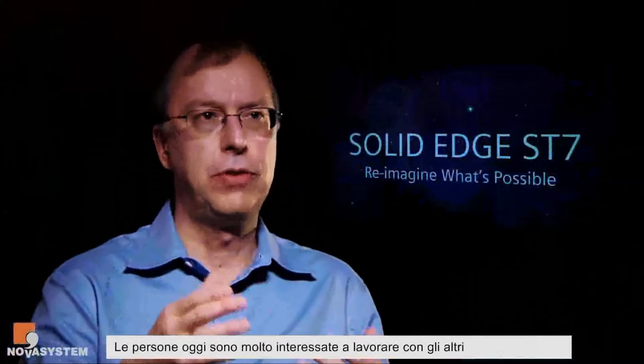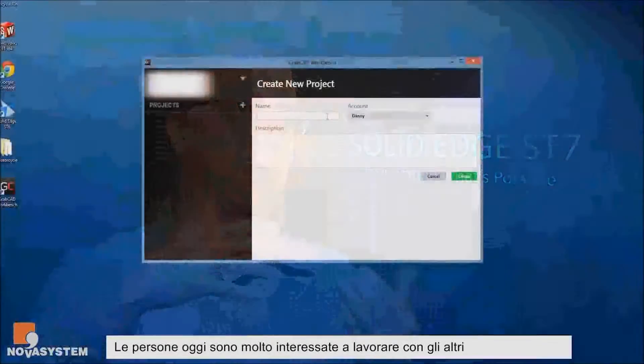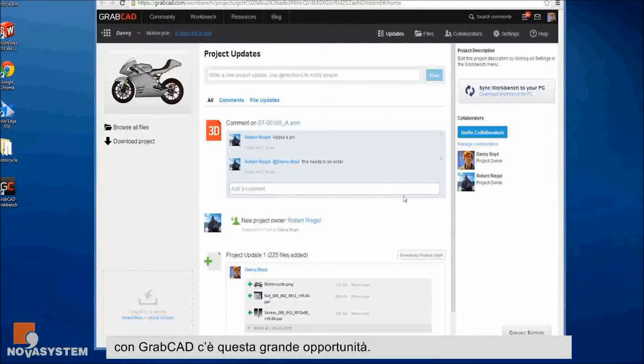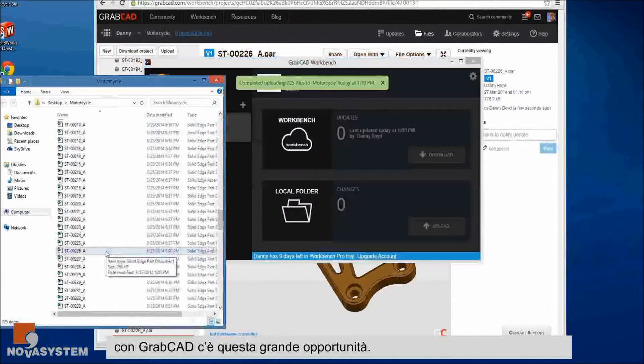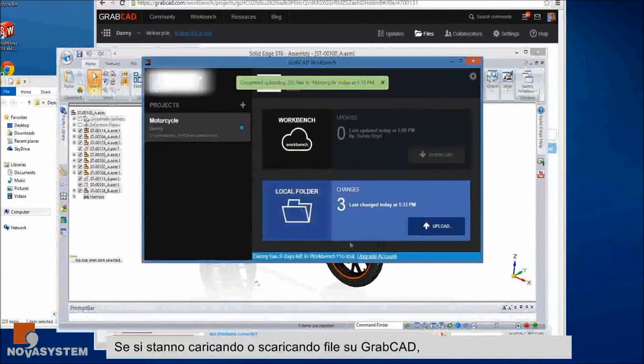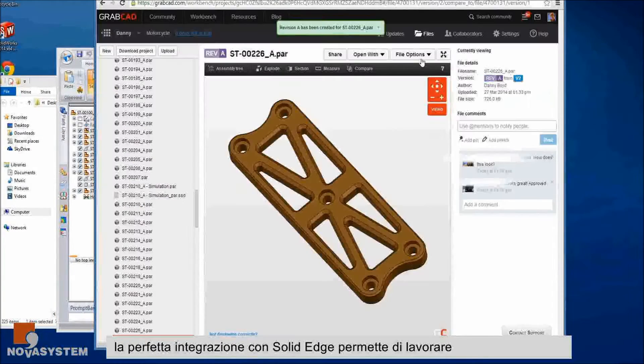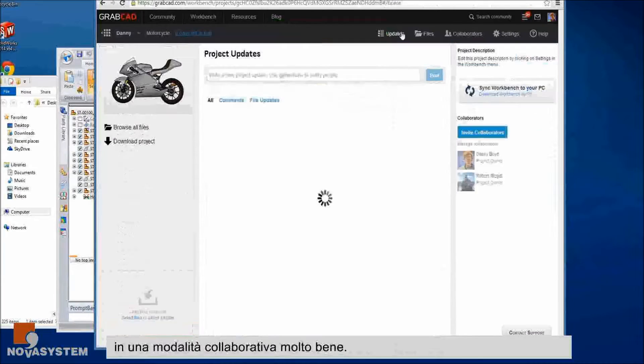We have quite a few partners in the collaboration space. There's a lot of interest in people being able to work with each other remotely and share visualization. With GrabCAD, we see a great opportunity to integrate tightly with Solid Edge — whether you're uploading files to GrabCAD or bringing them back down to Solid Edge — and being able to work with others in a collaborative mode works really well.